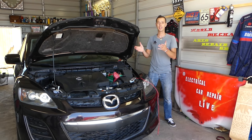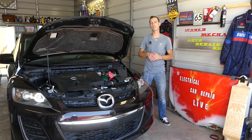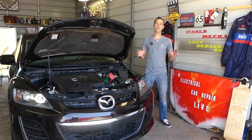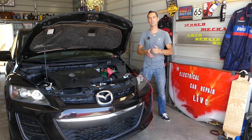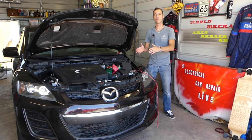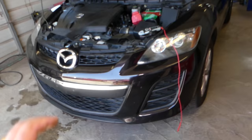You just turn the ignition key on and nothing happens. We'll explain what could be the reason for that — the most common reason. Stay with us and we'll explain today. Quick introduction: we'll have more than 200 videos on every car we get at the shop, because our mission is to save you as much money as we can. Please subscribe to the channel, like the video, and leave a comment below.